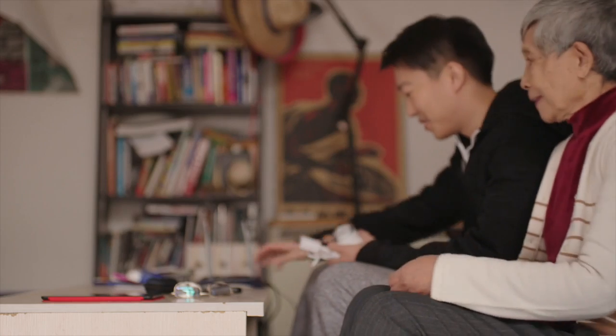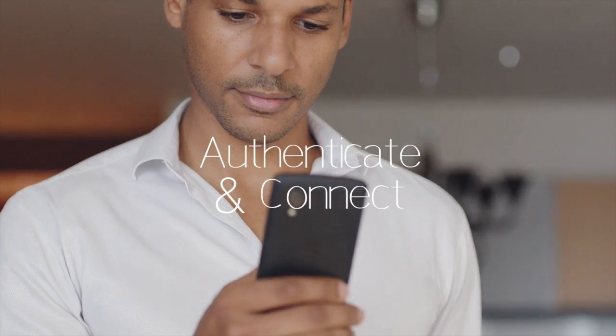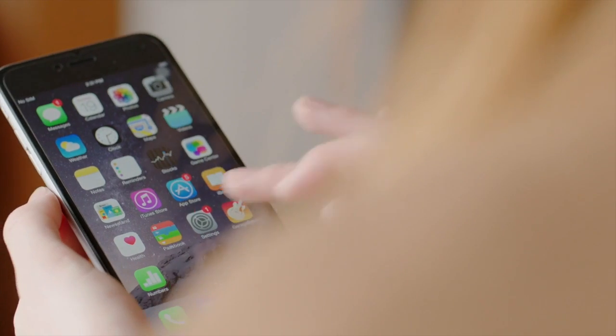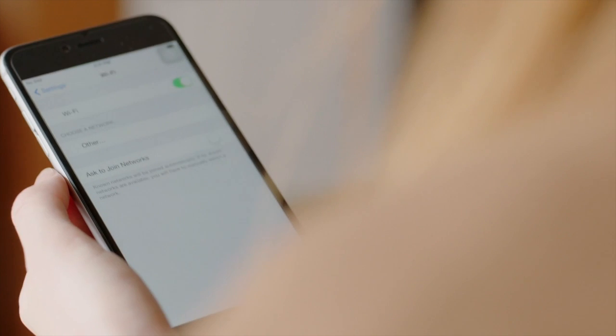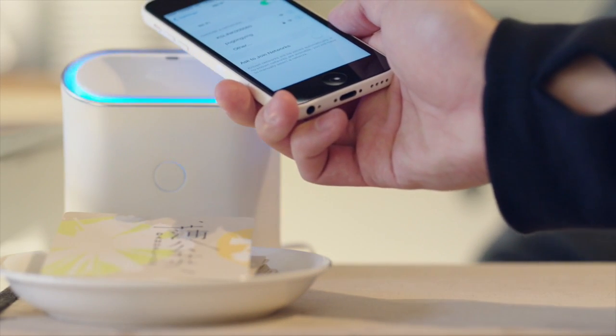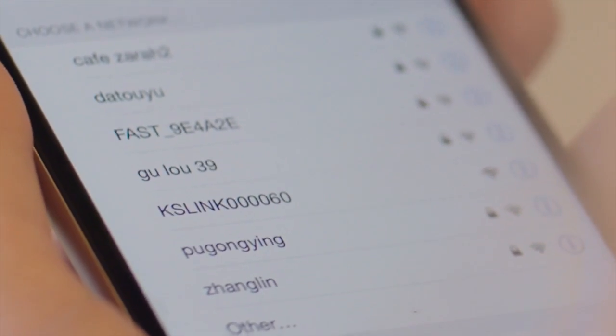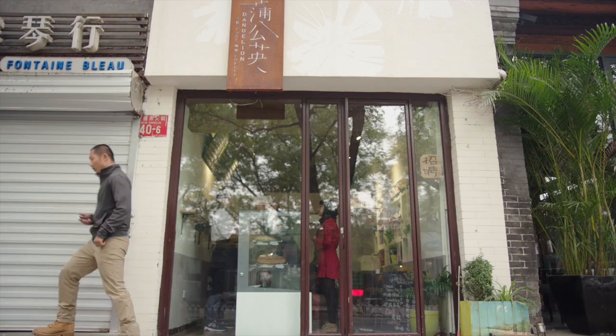We've simplified it all. To connect, we've patented a unique authentication procedure that is simple and secure. Just go to the Wi-Fi selection page, tap Key Wi-Fi, and you're authenticated. Now you're able to connect. Devices that aren't authenticated simply can't join.